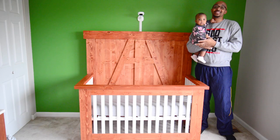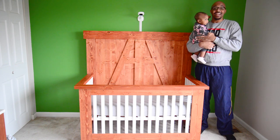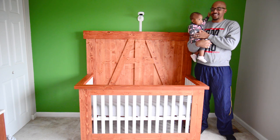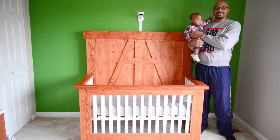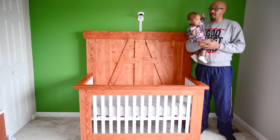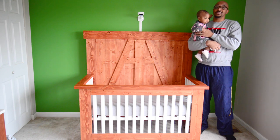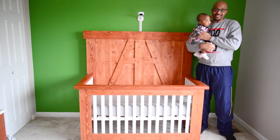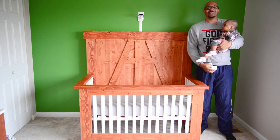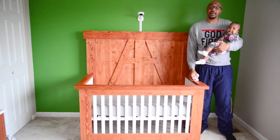Hey fam, as you can see we have our Nanit Pro wall mount system complete. We have the crib back in place — and it's actually the next day. We also have a special guest: if you guys have not met Skye Yvonne yet, meet Skye Yvonne. She's transitioning into her crib — she slept there last night and probably had her best night yet. She actually only woke up one time, which was absolutely amazing. Let's talk about some of the features that the Nanit Pro system has that led us to choosing it over some of its competitors.